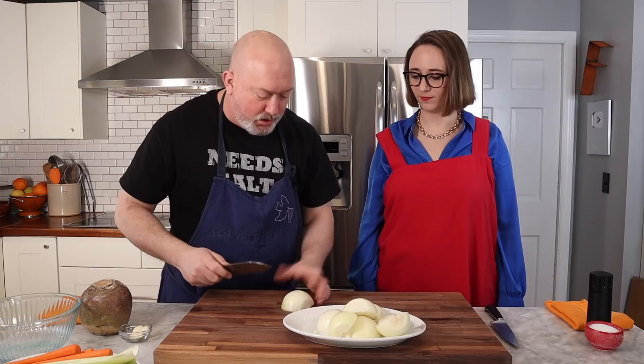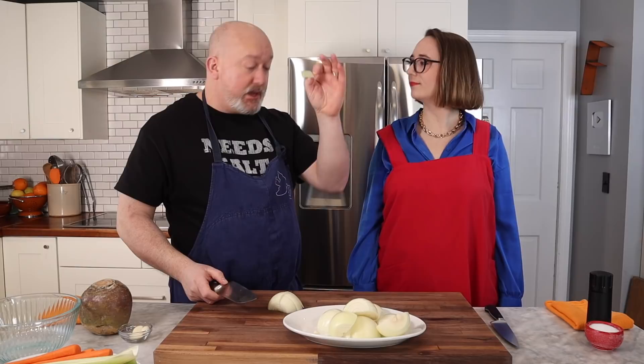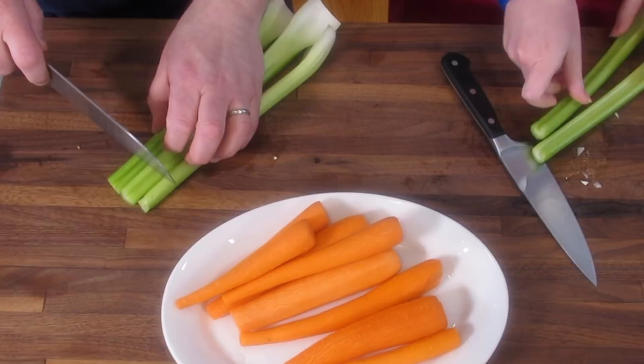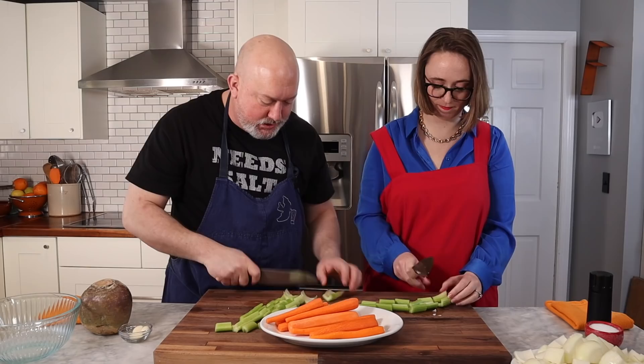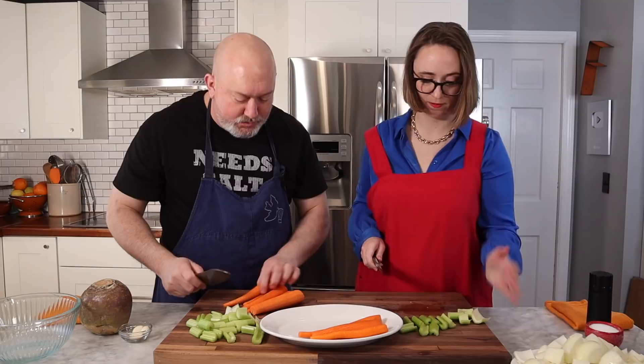When I cut the vegetables I want them on the larger side because this is going to cook for a long time and I don't want them to melt away and fall apart. With the onions, I'm going to cut them in half and then maybe in sixths — a decent sized piece of onion. When you eat the stew with the mashed potatoes you get chunks of onion and experience that texture. For the celery, we're cutting into kind of a baton shape, nice pieces about two centimeters. We can push that aside and grab the carrots.